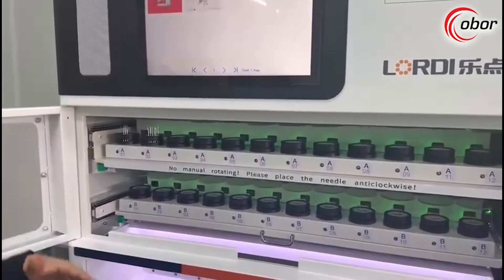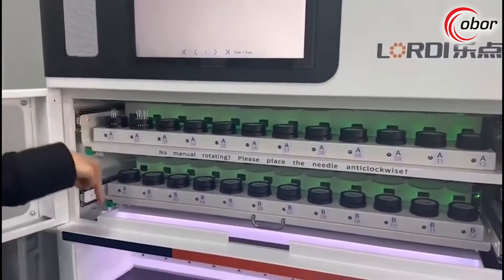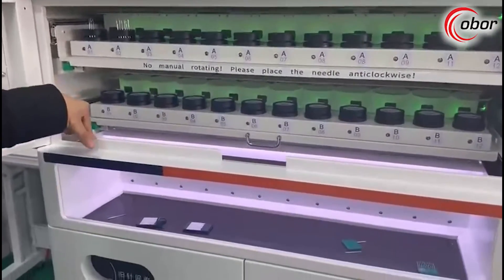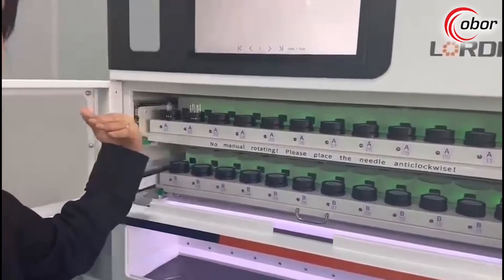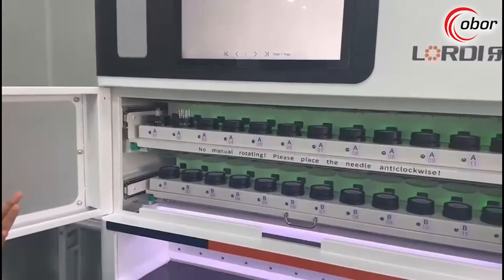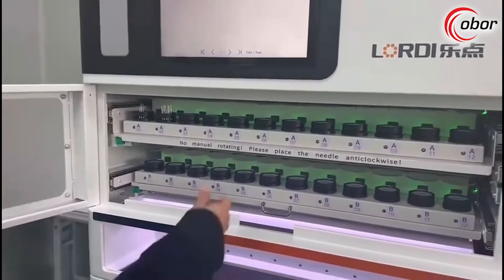When you replace a broken needle, the needle will drop down directly. This is unlike other brands where needles come out sideways, which creates some safety risks. I will close it now.